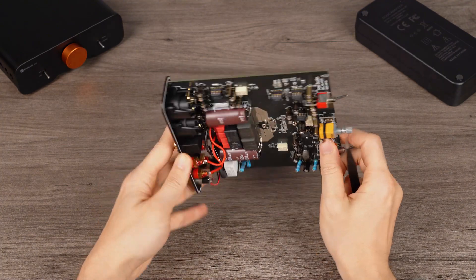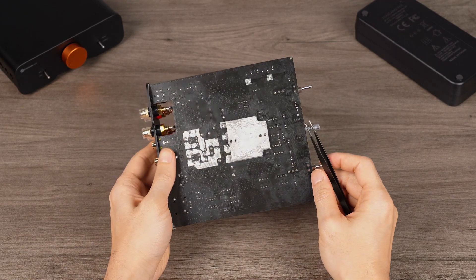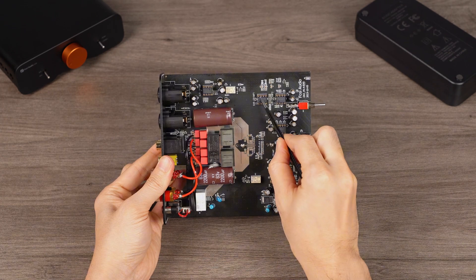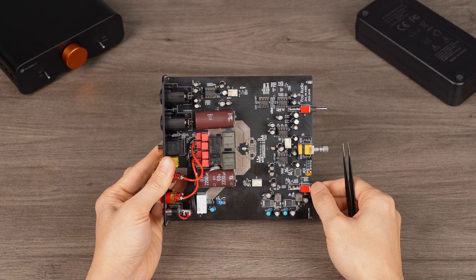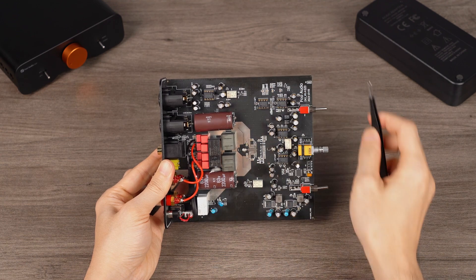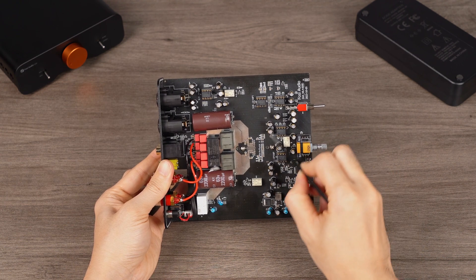Foremost among these is the amplifier chip, the high-end TPA3255 from Texas Instruments, recognized for its high power, low noise floor, and low distortion by audiophiles. The op-amps in the ZA3 are also from Texas Instruments, the NE5532. This time, we equipped the ZA3 with 5 replaceable op-amps, serving the balanced input, subwoofer output, and left-right channel output. This enhances its playability.